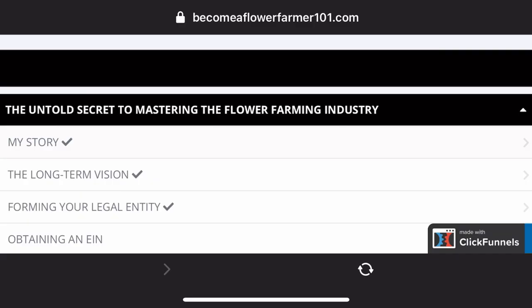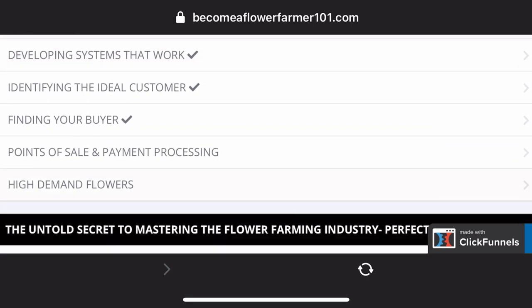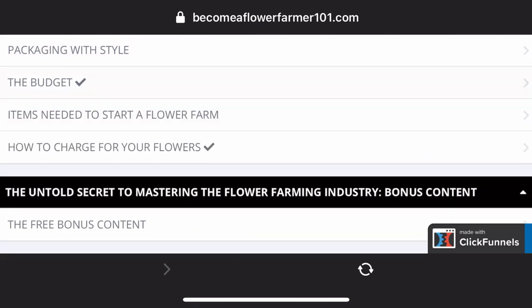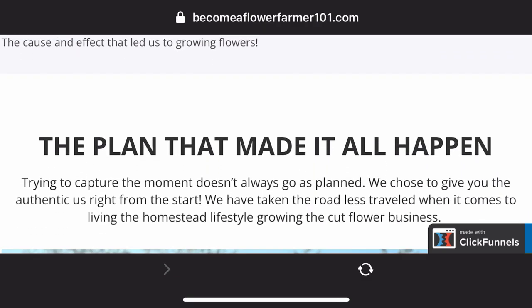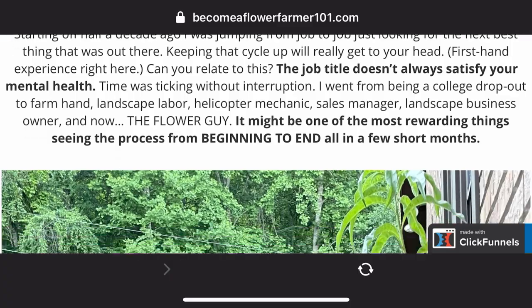Behind the scenes it gives you a transformation — starting out wanting to be a flower farmer and then finishing with the results of being a flower farmer, scaling up the business, or just knowing where to sell at your outlets. I'll leave a link in the description for this starter kit so you can get started even today and have your business license and business set up by the end of the week. All right, besides that we need to water this in real quick.